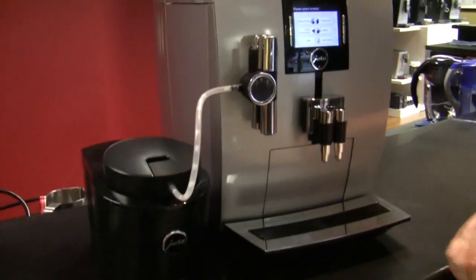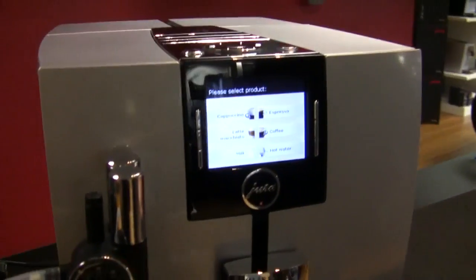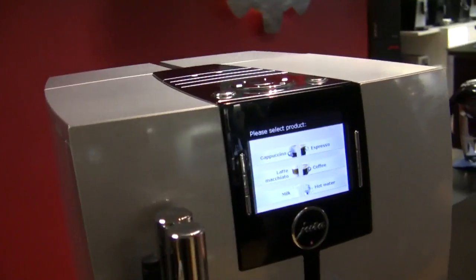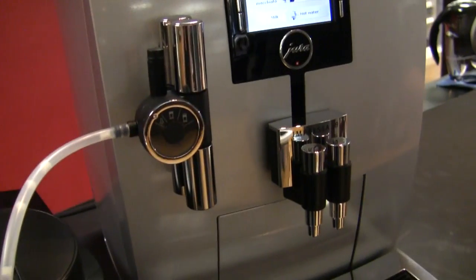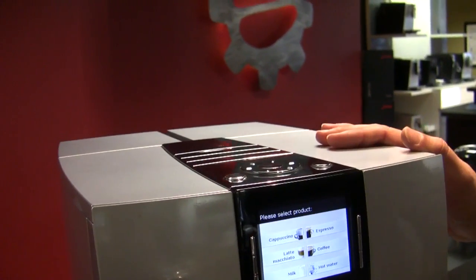You're gonna talk to me about the Jura J9. It's very pretty — it is a very smart machine, okay, very sexy machine. I like both. It's a good combination. Why don't you take me through it?